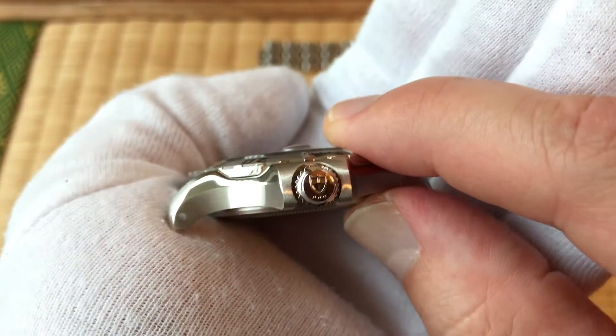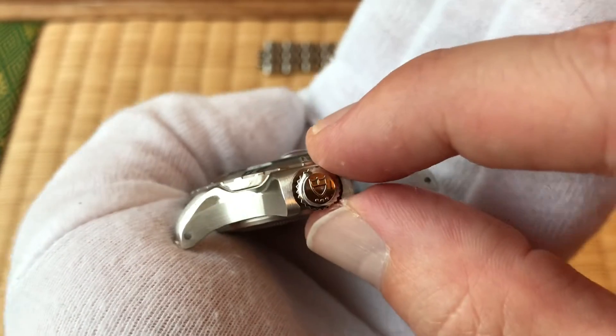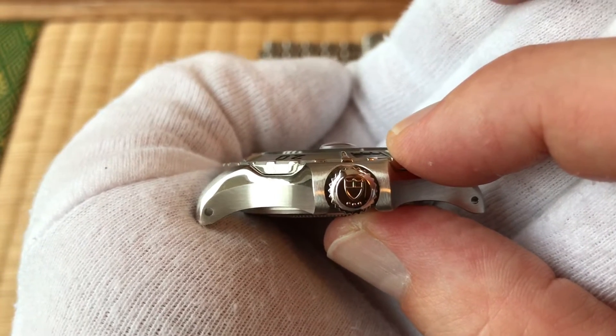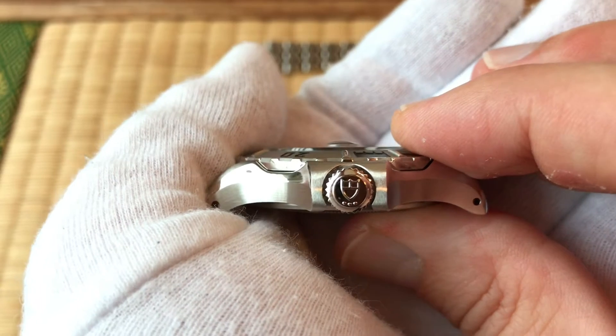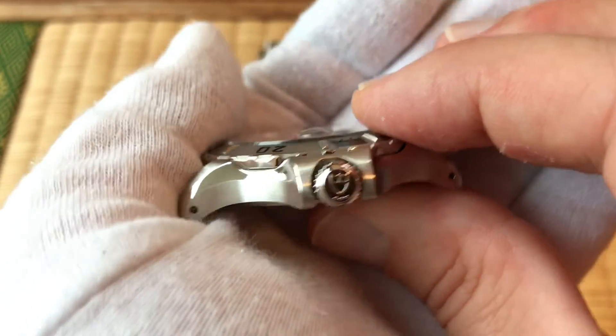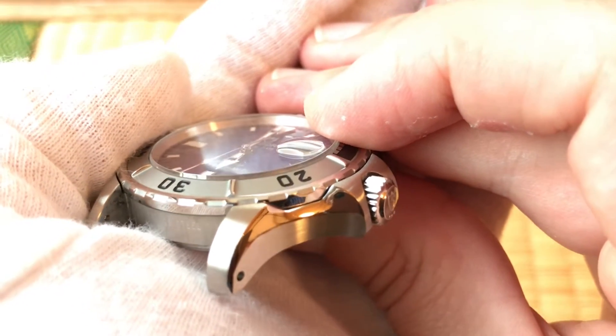Look at where the crown is — it perfectly lines up and when you screw it down it's upright. For a person with OCD, that's great. Unlike the black one, which is upside down. My GMT Master 2 Pepsi is completely upside down, as is my Explorer 2. I had to learn to deal with that or go crazy.